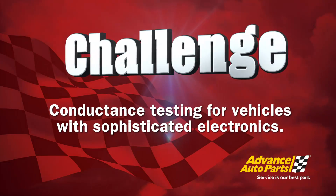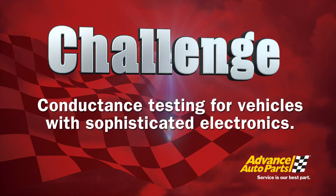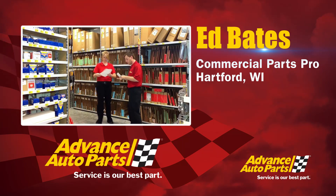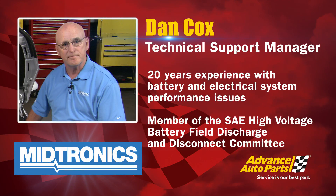Now that the vehicle is diagnosed, we can shut it off and begin repair procedures. On the phone every day with automotive technicians, one of the biggest discussions is conductance testing for new vehicles with sophisticated electronics. We need to be aware of the technology involved — newer vehicles have become much more complicated and we need the right tools to properly diagnose those systems. To help with that today, we have Dan from Midtronics.